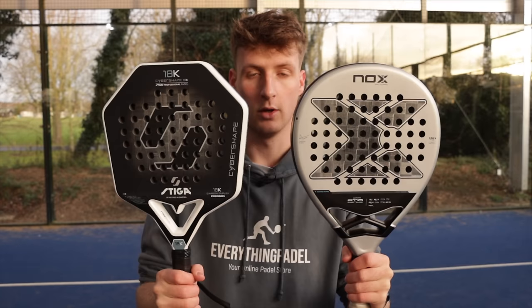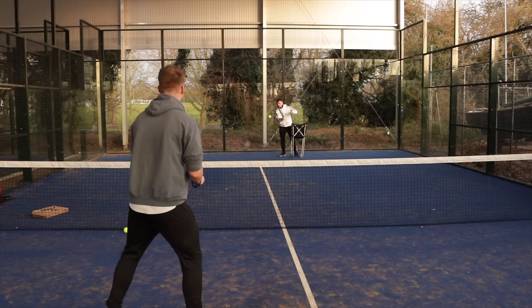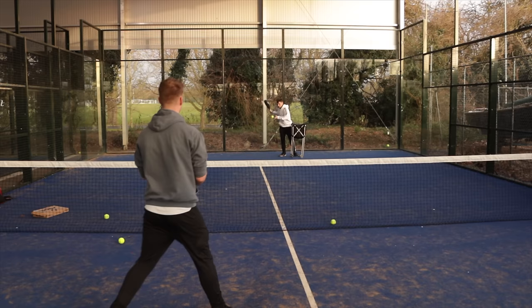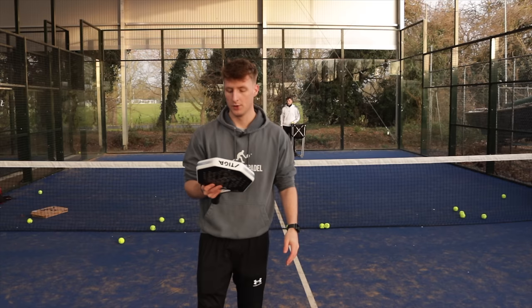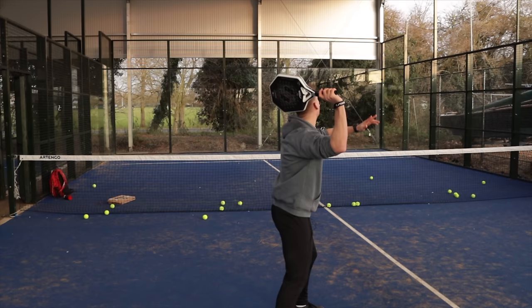I started off by testing some volleys with the cyber shape paddle and noticed instantly it sounds really loud. I also had to adjust to hitting right in the middle of the racket, as that's where it performed best. It was quite a strange feeling hitting right in the center with a head-heavy racket, but it did feel good when you got the connection right. The racket feels really fun because of the 18K, and the core is high memory.